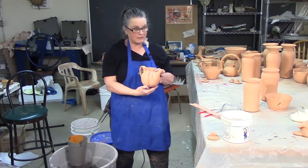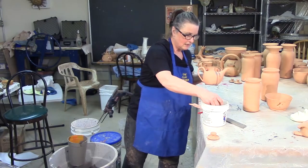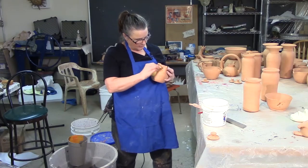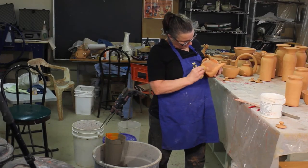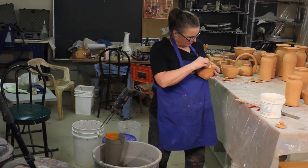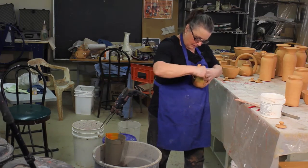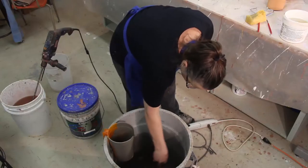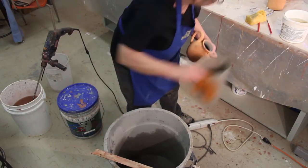Now I like my pots to be tidy — everybody knows that. I don't like these dribbles down the side. I did wash the wax resist out when I washed my brush, and that's clean water. I've never tried washing with water that I washed wax resist in — I'm not sure why anybody would. So I just want to clean that off, making sure it's tidy. Give this a stir.